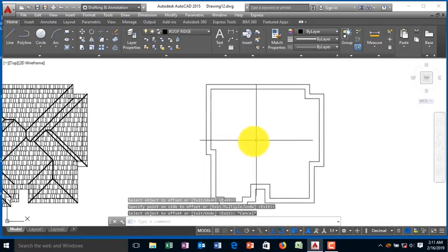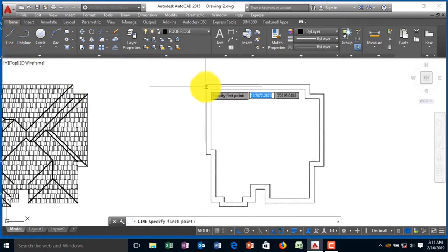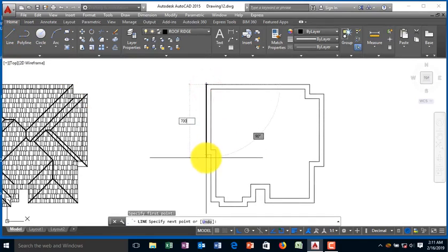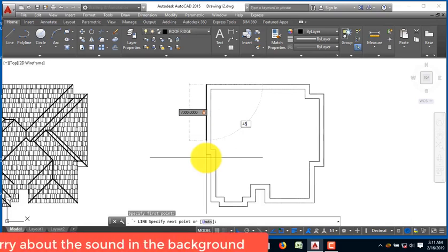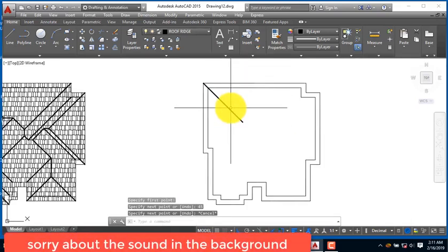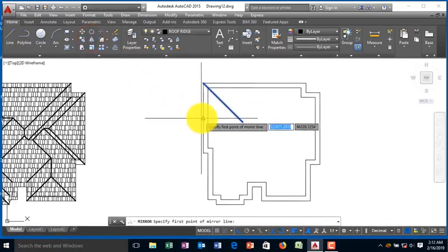The next thing is to find your move ridges — that is to be at 45 degrees. See 7000. Remember, you can hit any distance, but your angle must be at 45 degrees. We can have that.